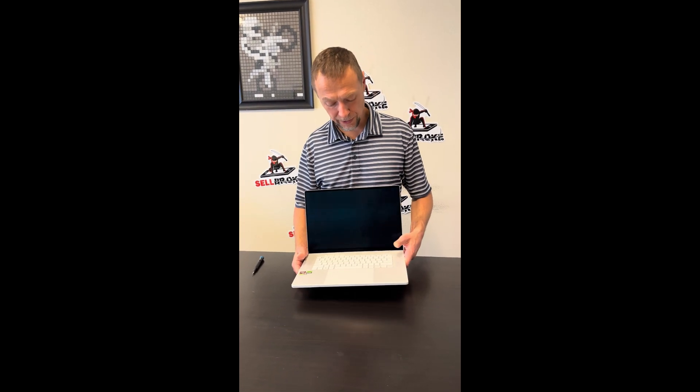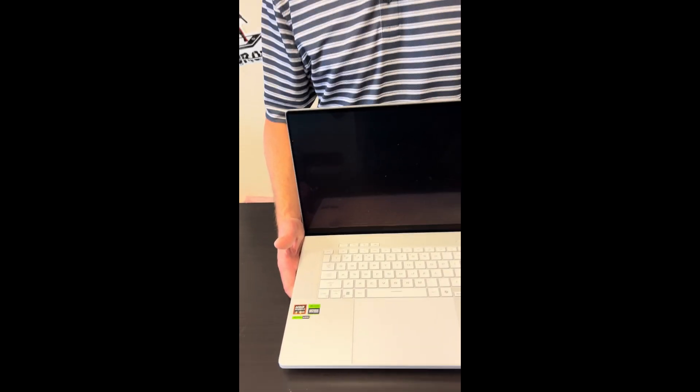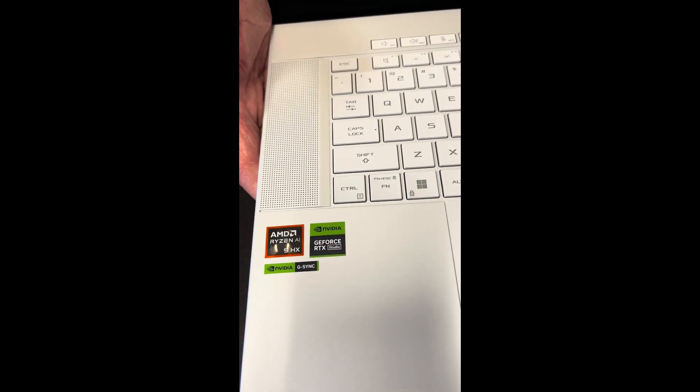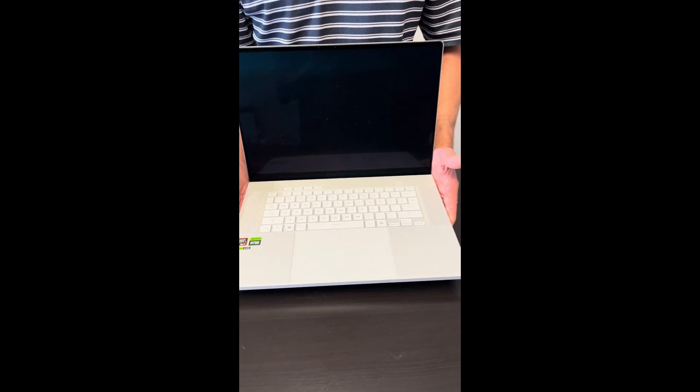Hello everybody, today we have a beautiful gaming laptop — the Asus Republic of Gamers Zephyrus G16 — with an AMD Ryzen 9 AI 9 processor and RTX 4060 graphics. Let's take it apart and see what we can fix, upgrade, or replace.